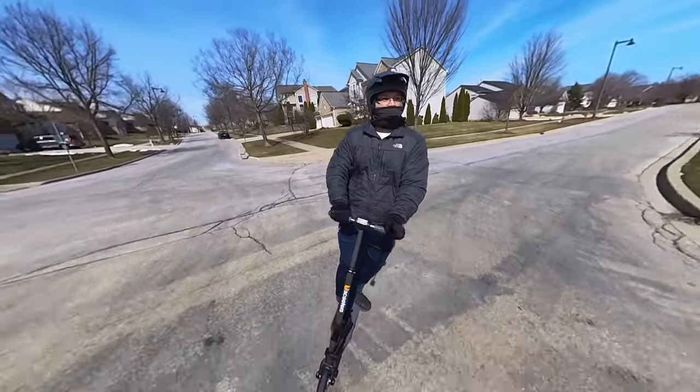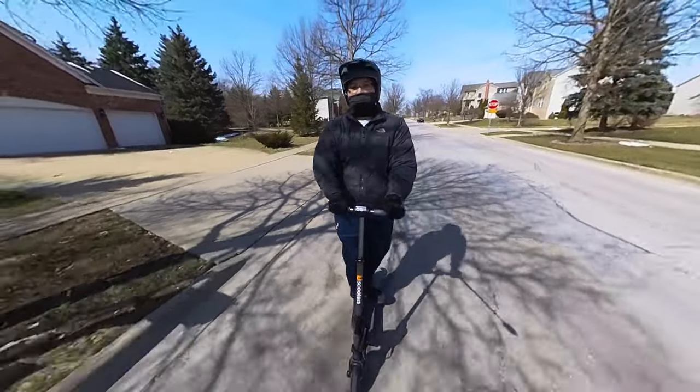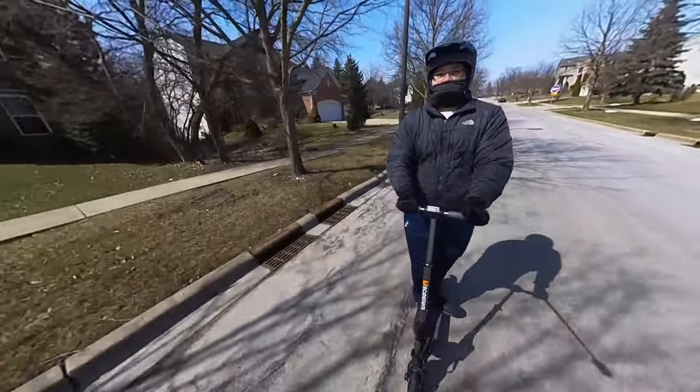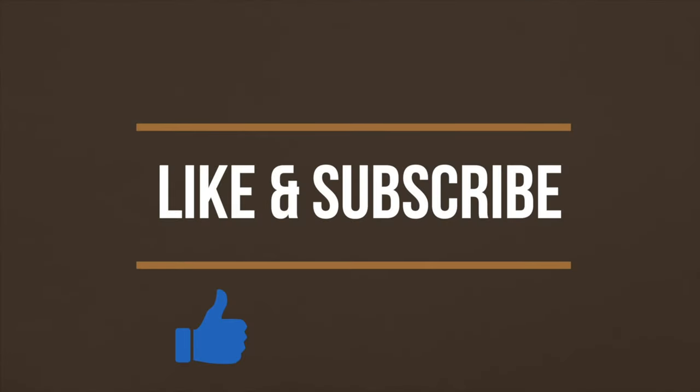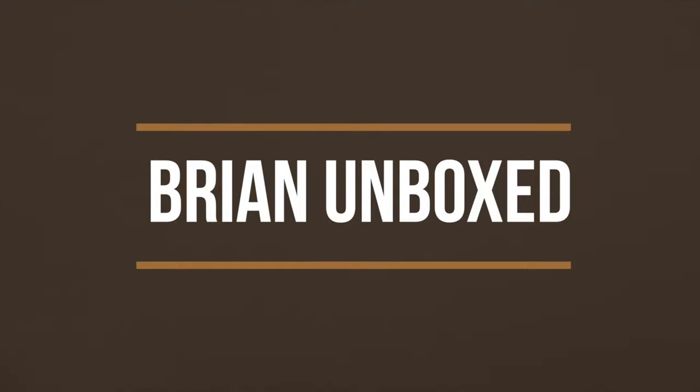That is my review of the U Scooter Booster V electric scooter. If you like my video, go ahead and hit that like button, and if you haven't subscribed yet, hit that subscribe button as well. Until next time, this is Bryan Unboxed — take care everyone!